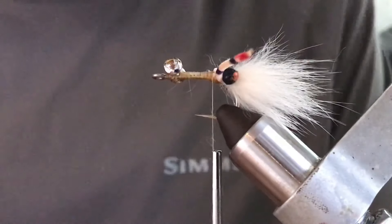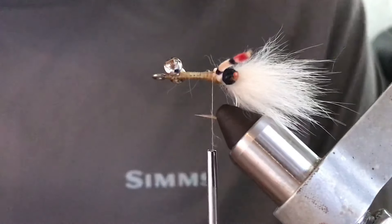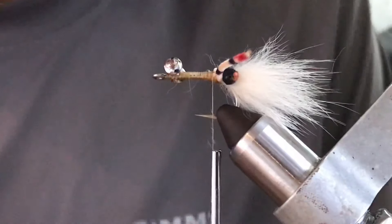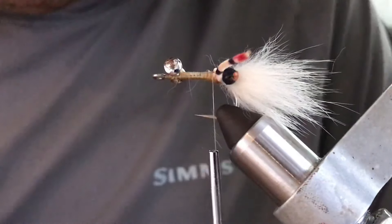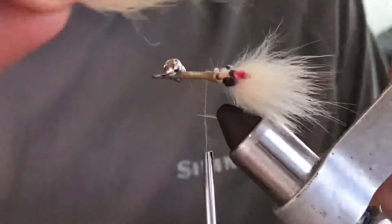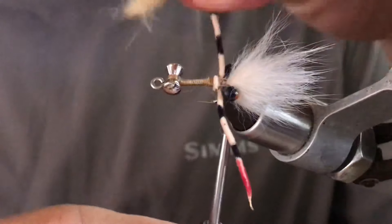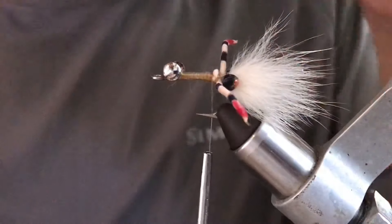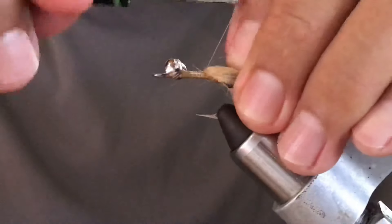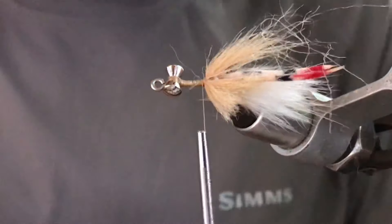The next material we're going to add is craft fur. I found that craft fur is better in the water because I gave yarn a chance and found that when it gets wet, it basically disappears and there's no body on the fly anymore. Once we have that, place the pieces of craft fur and go with X wraps. Once you place the material, pull it back and make some wraps at the end, and keep going the same way.